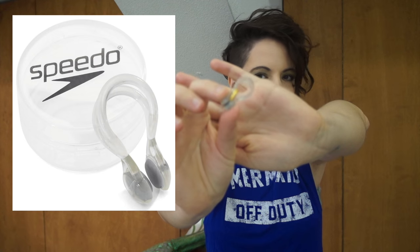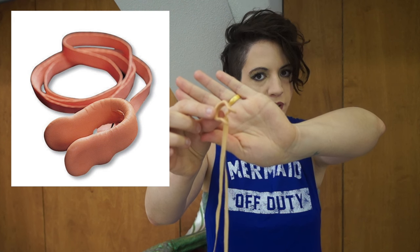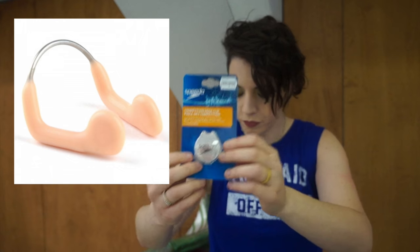My favorite type is the Speedo Mermaid Nose Clip. Everybody's face is different so you may need to try a few types. I tried the type that you can buy for cheap at a pharmacy, which was pretty good. There's also the type with the metal band that you can buy. I think what's important is to try several types.